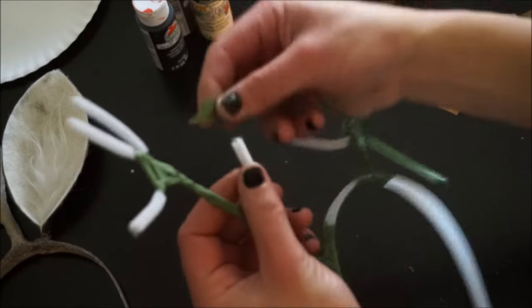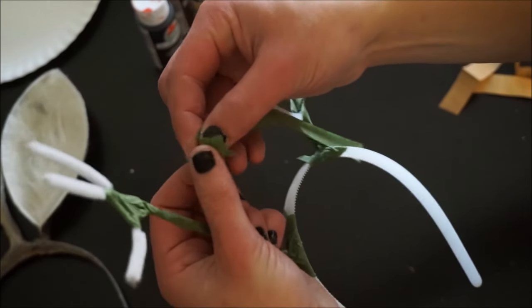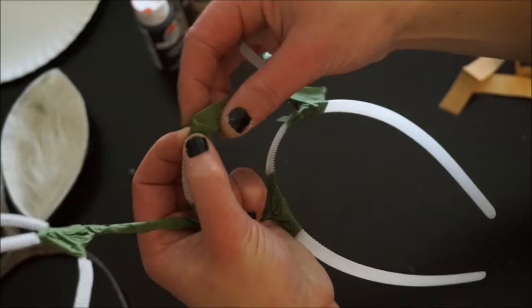I usually leave the smaller points for last because I like to come in at an angle with the tape to create a pointy end.